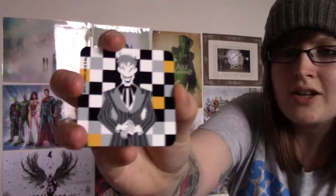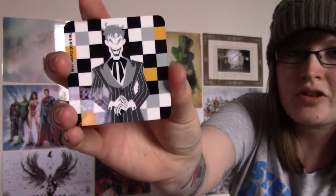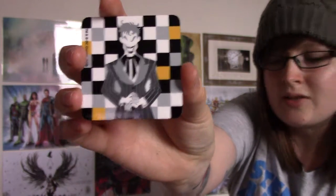The next item we have is a magnet, which is this one. It's The Joker and it's all like checkered up and stuff. That's quite cool — it's quite a strange material. It's like a rubbery plastic would be a good description. But that's really cool. You can see The Joker there as well in black and white, so that's awesome.